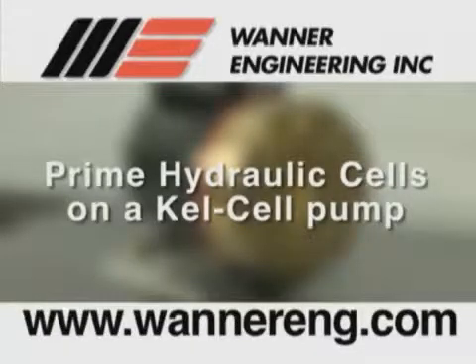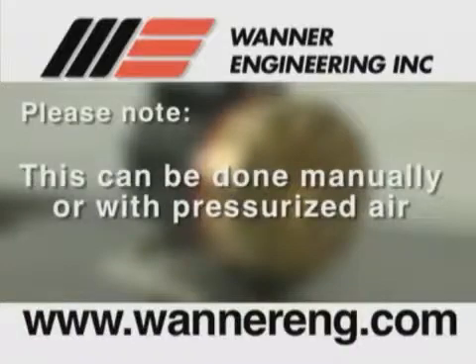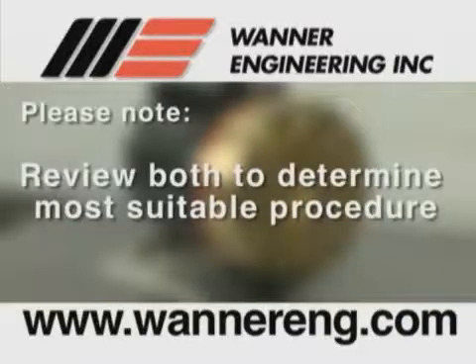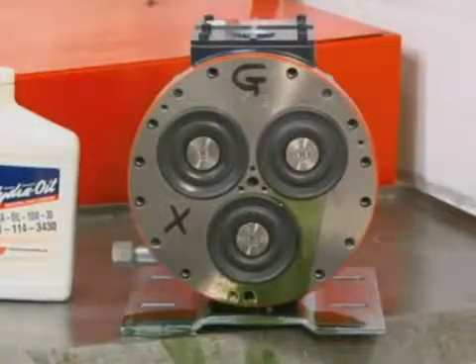Now we will see how to prime the hydraulic cells on kel cell pumps. Providing oil prime to kel cell fitted pumps requires pressure be applied to the diaphragms. This can be done manually or with pressurized air if available. Review both methods to determine the procedure most suitable.